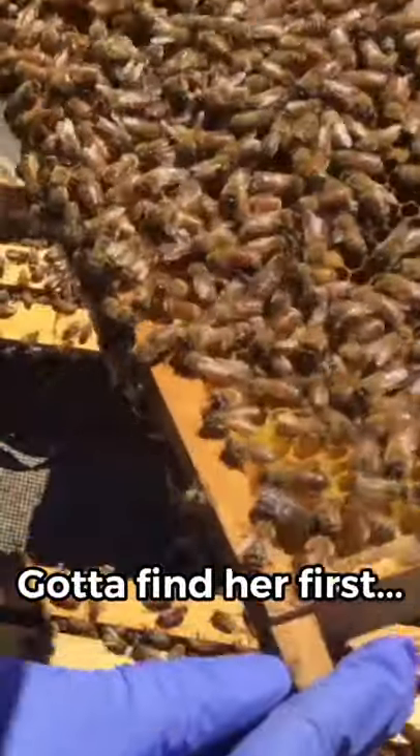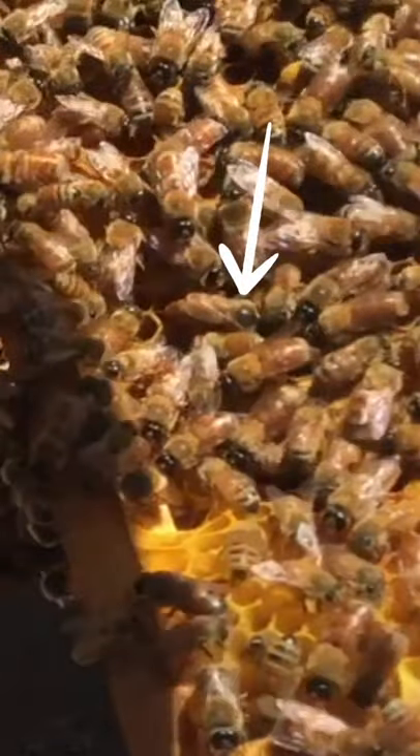You guys probably see her and you're like, there she is! There she is!